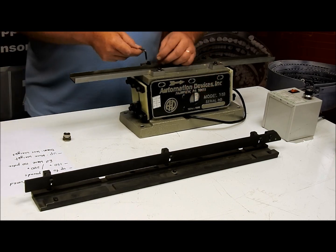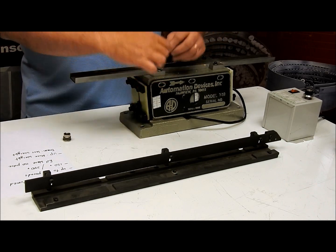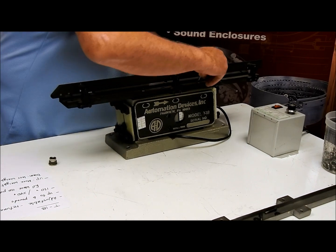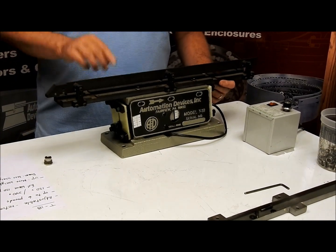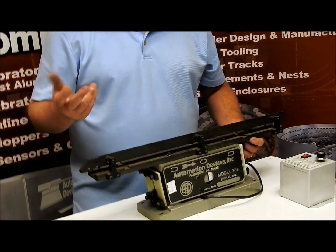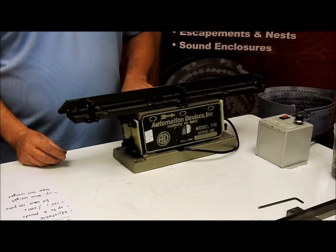I'm simply going to remove the screws that hold this track down and put the next one on. Now that we've got the heavier track in place, I want to show you what we need to do to make this work correctly. We'll turn it on, put the part in, and see what it does. I can feel it vibrating, but nowhere near what it did before.